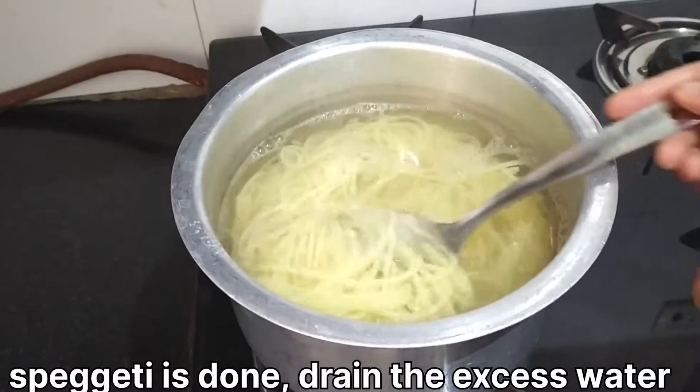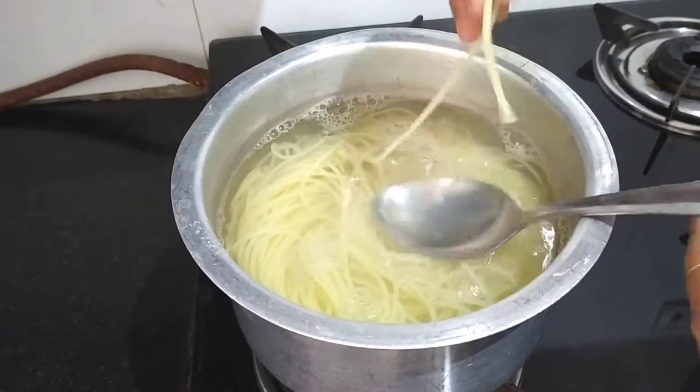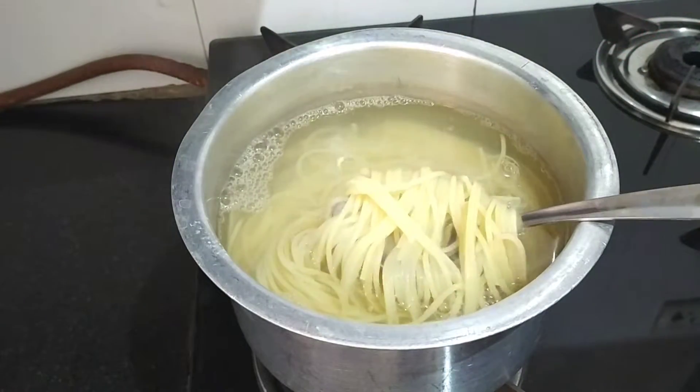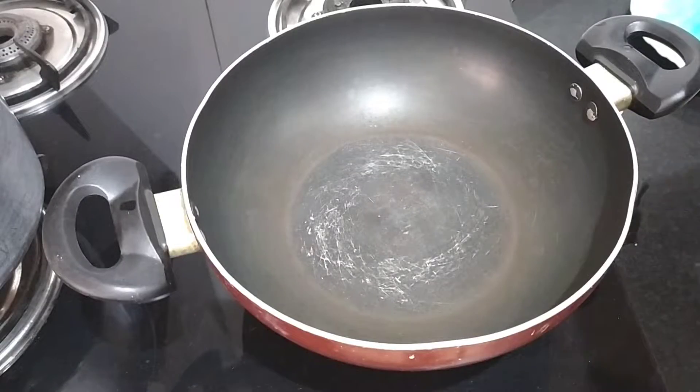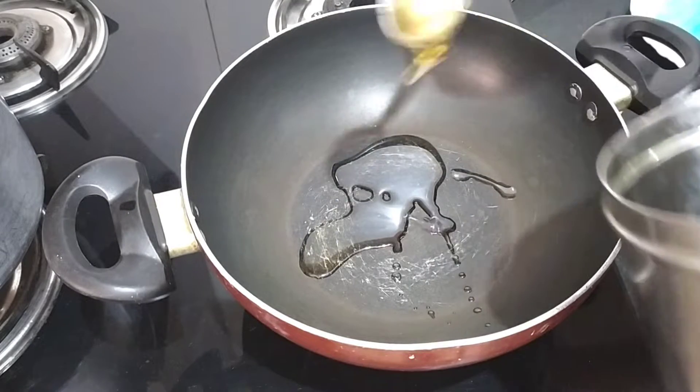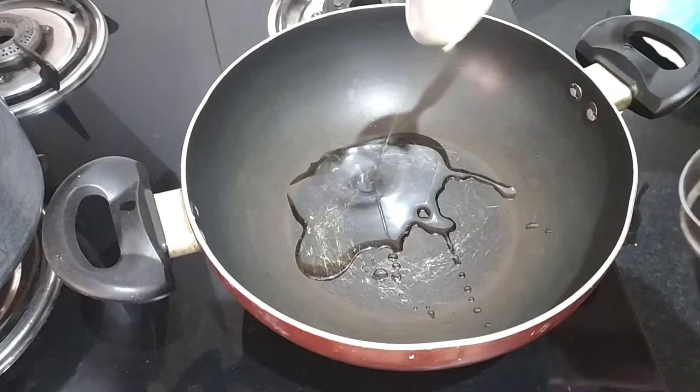We have prepared the spaghetti. We need to cut the vegetables. We will take three cloves of salt. We will warm the vegetables.